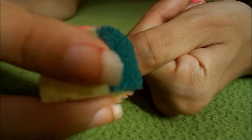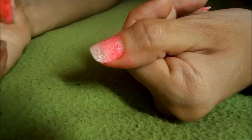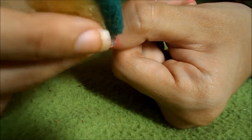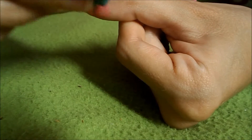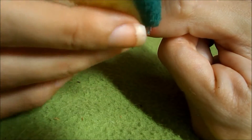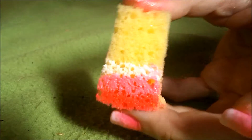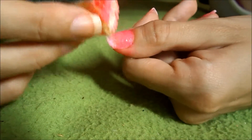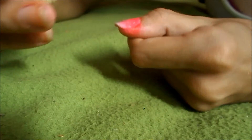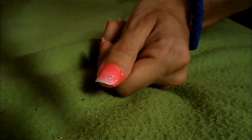You want to repeat this step a couple of times. And when you achieve your desired look, you're gonna need to put a top coat on all of your nails.